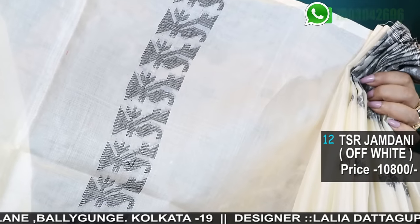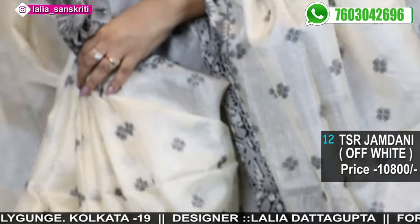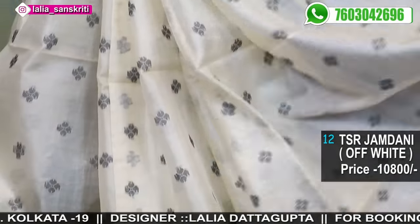This is the blouse piece — the blouse piece will have the border. Very pretty, very elegant.